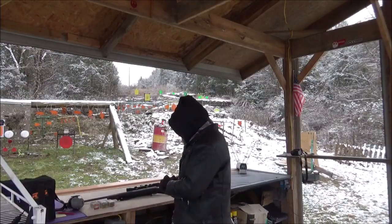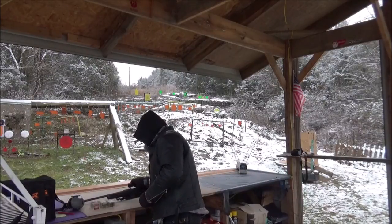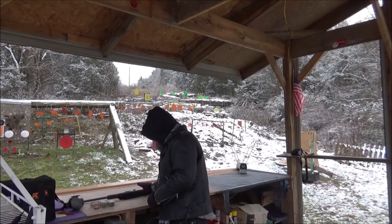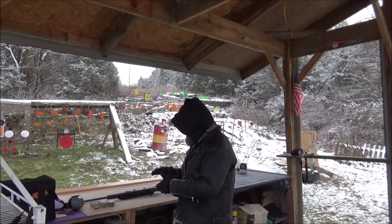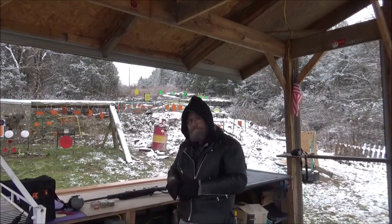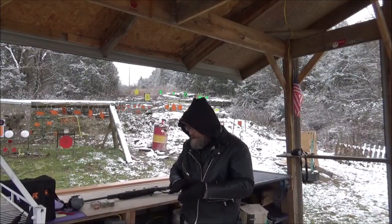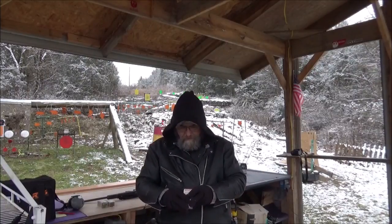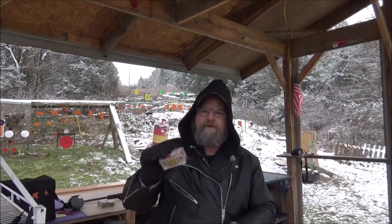Today what we're gonna do — I brought out the Savage Model 93, and this is in a 22 Magnum. This cool little rifle belongs to Hooty Hoo — appreciate the loan. We're gonna be zinging some over the chronograph today. I have three ammo types and we're gonna see which one has the most get up and go. First up I have some Norma — this is 40 grain jacketed hollow point, rated at 1885 feet per second.